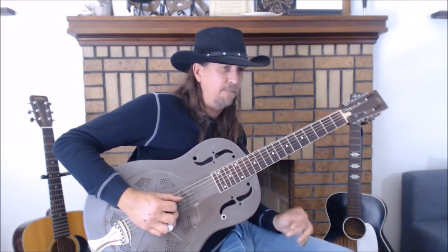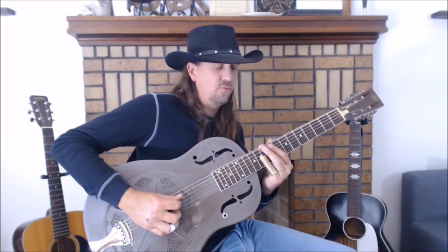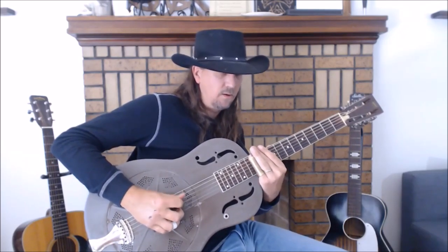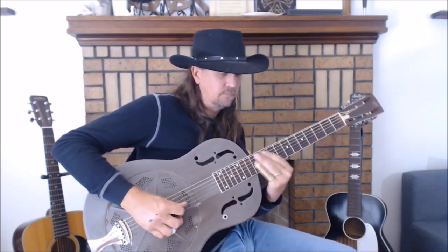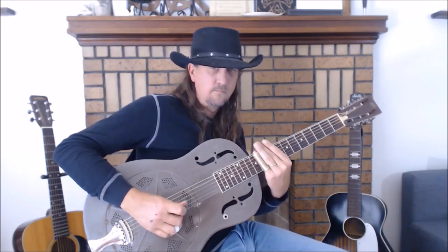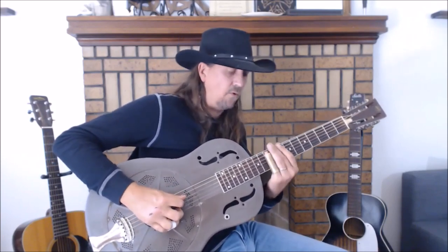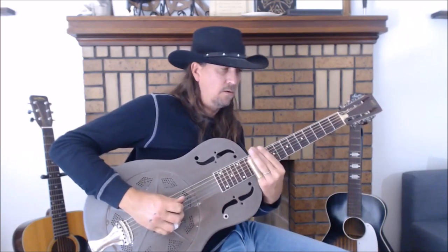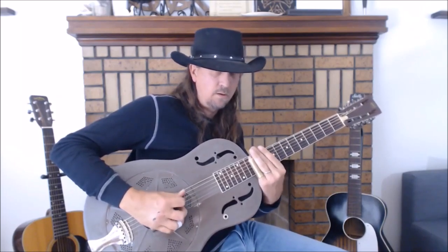The first two phrases are basically the same thing, starting on the and of 4. Let's go through those together one more time.